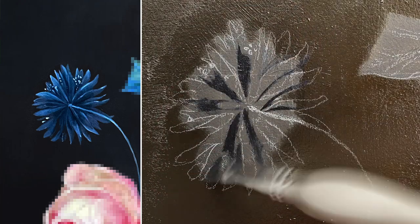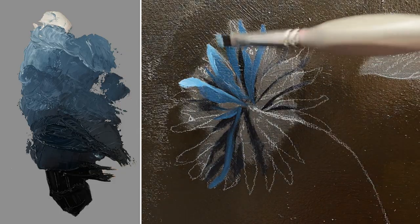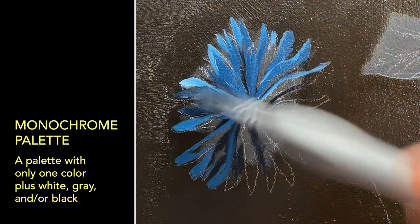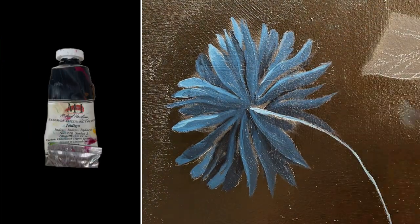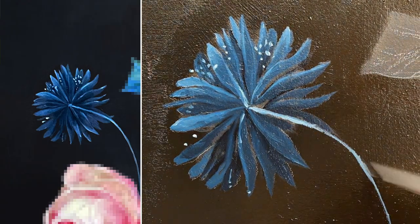For this next flower, I don't want it to stand out too much, so I'm going to mix together a really simple monochrome palette. You can always glaze more colors on top afterwards, but it's a good spot to start. The color I'm choosing is Indigo by Michael Harding oil paints. It's transparent, inky, and has excellent tinting power.